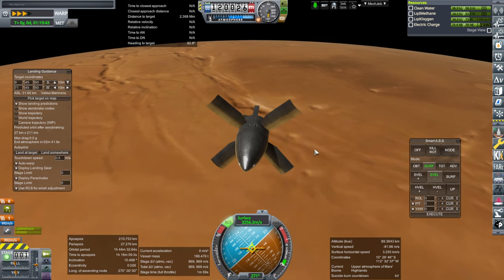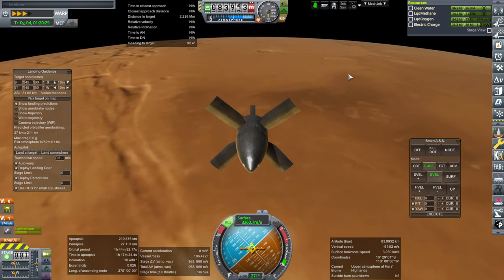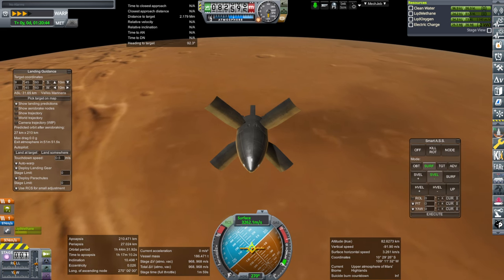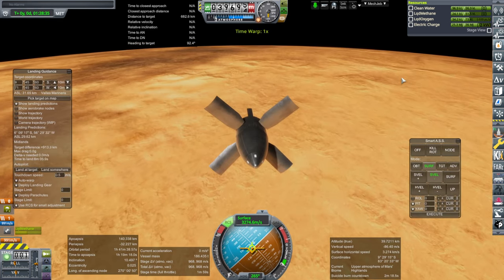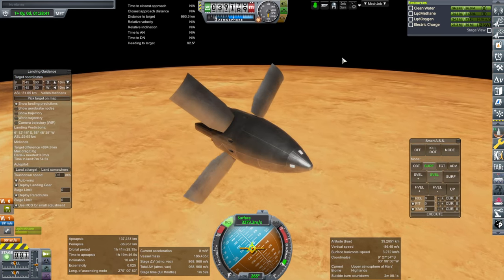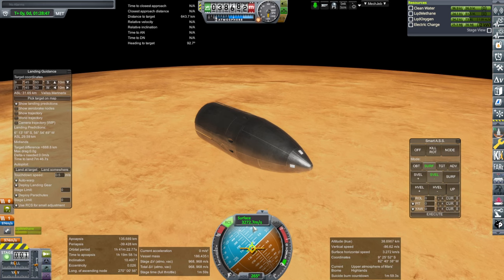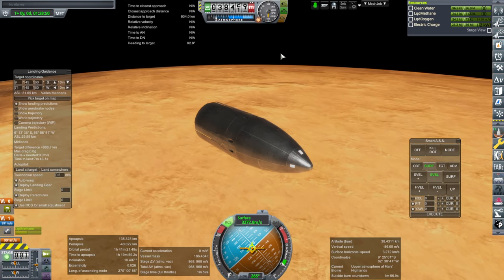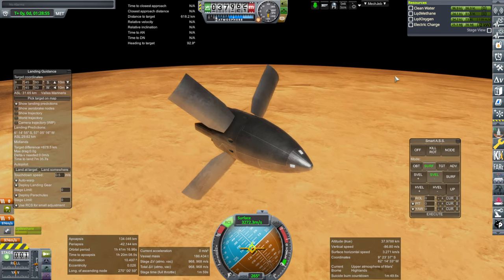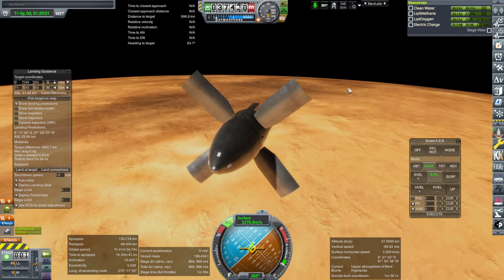Parachutes help because they just increase the surface area — that's all they do, that's the whole point. So increasing the drag with parachutes is another option, but they cause potential problems for landing if you want to keep and reuse them. We are currently slowing down and I'm going to retract the brakes. See — it stopped slowing down. So they have an effect: it's actually going up in speed, and then when we extend them, it is in fact going down in speed. They have an effect — that's the good news. Do they have enough effect? That is the question.